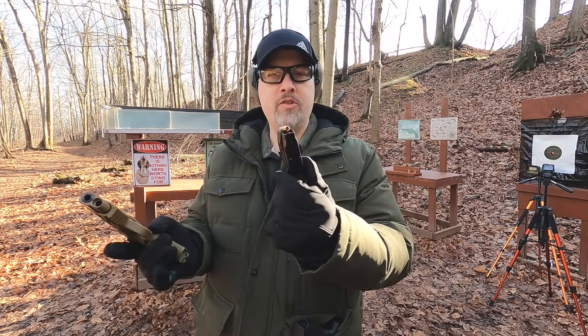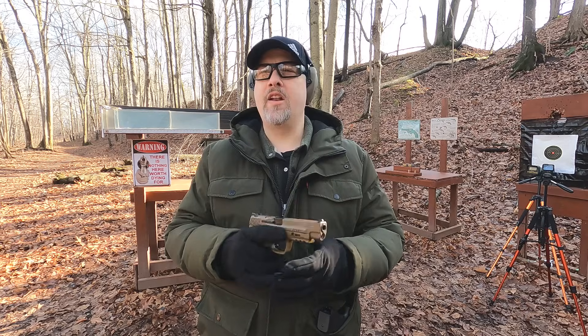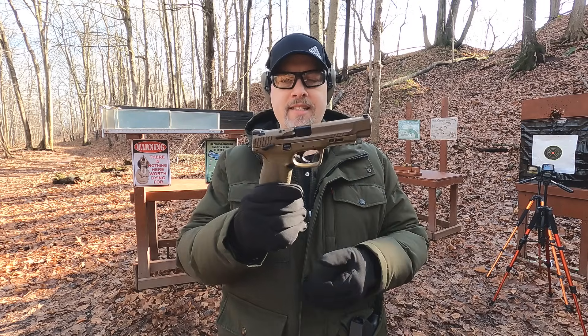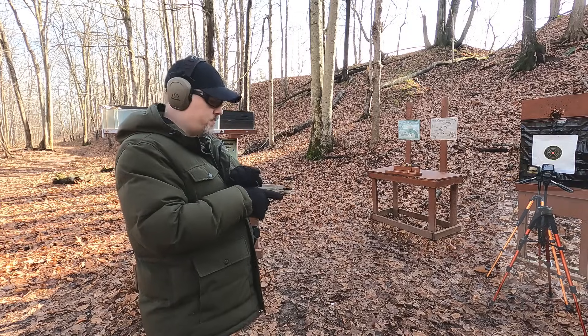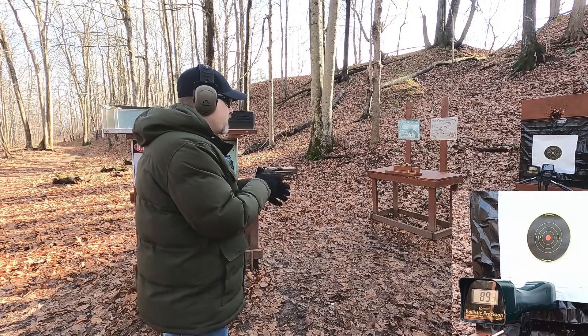First up, our 9mm is rated at 1200 feet per second through a four-inch barrel, and our 45 ACP is rated at 950 feet per second through a five-inch barrel. We should see some velocity gain with our 9mm out of my five-inch barrel, maybe not so much with the 45 ACP. Let's see what I get.